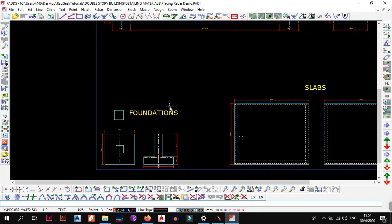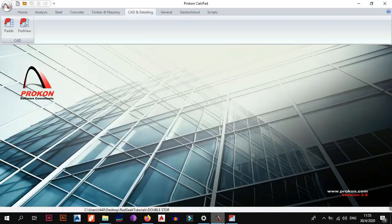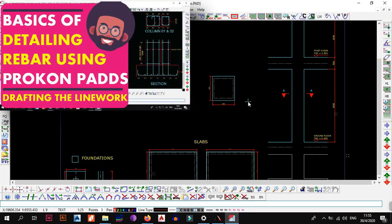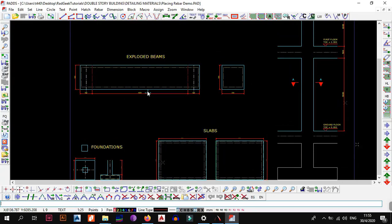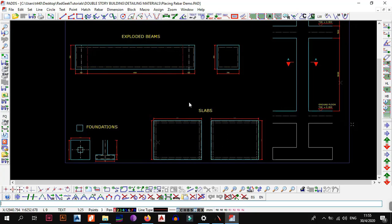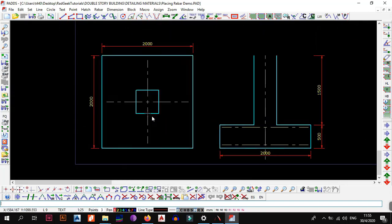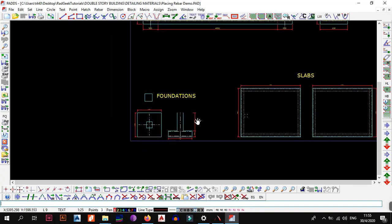The first thing we need to understand is: as you can see, I have some line work open on the screen. I am using ProCon's PADS, which you open by going to ProCon under CAD and Detailing, then clicking PADS. In the previous video I showed you how to come up with this line work — the link is in the description box below. In this video I want to show you the basics of how you place rebar or reinforcement steel using ProCon PADS, so you can produce the detailed drawings you've seen in other videos. Let's now start placing our rebar, beginning with the slabs.